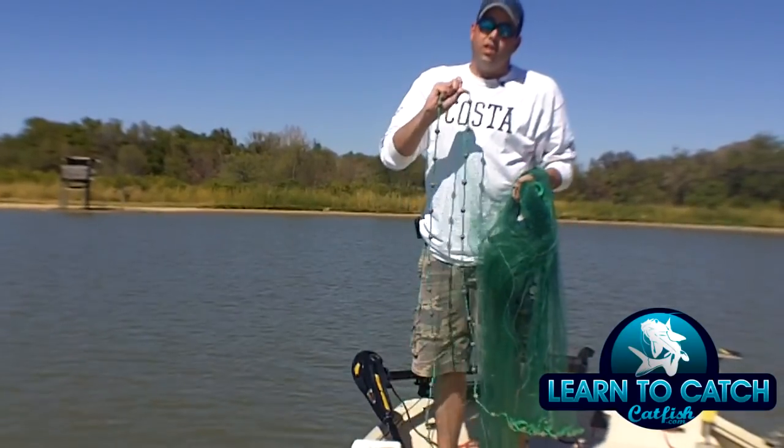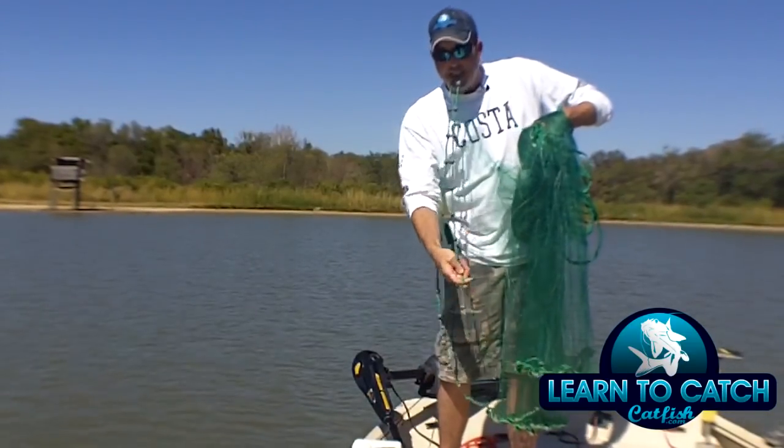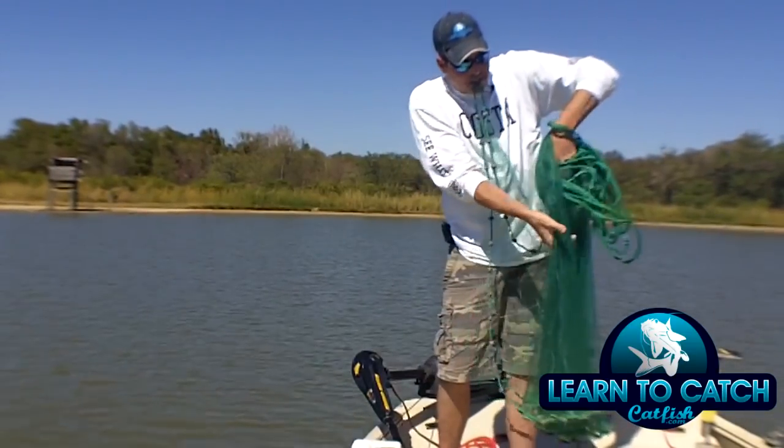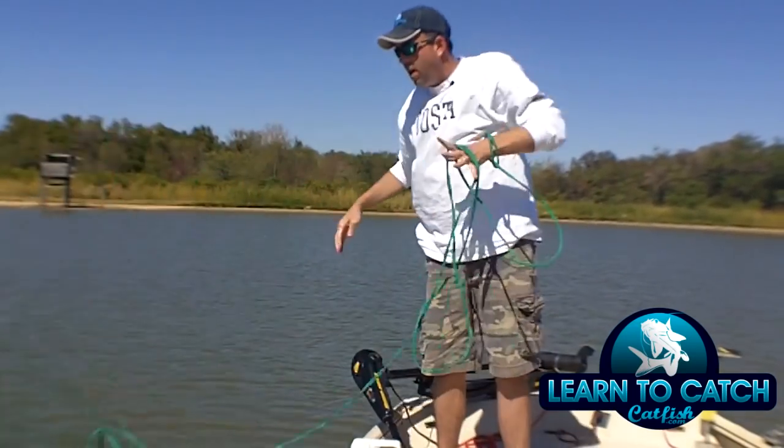Now, what I do is the old rope in the teeth trick, just like this. Then I grab the rest of the net right here, drop this back in my hand just like this, and voila.